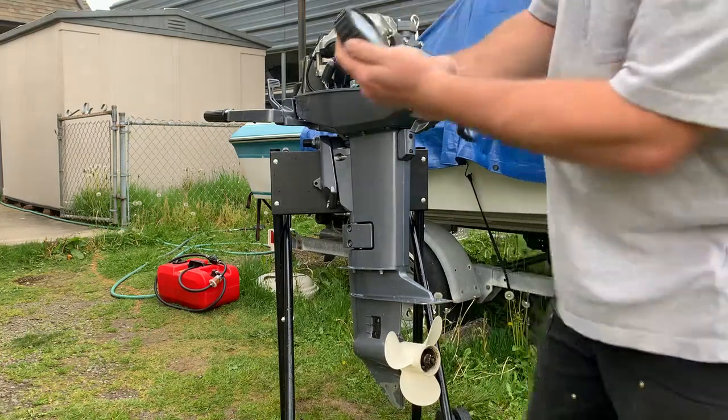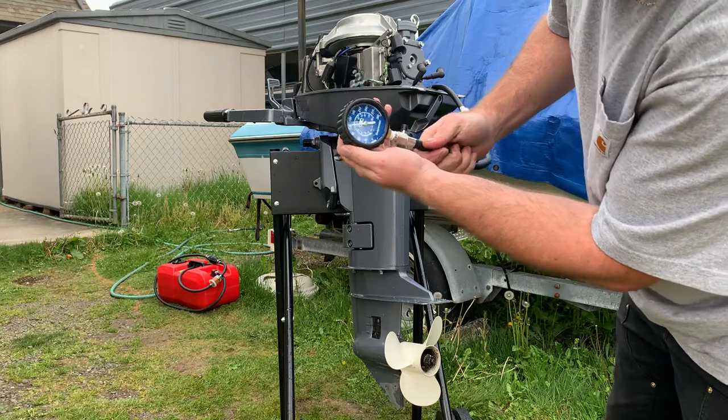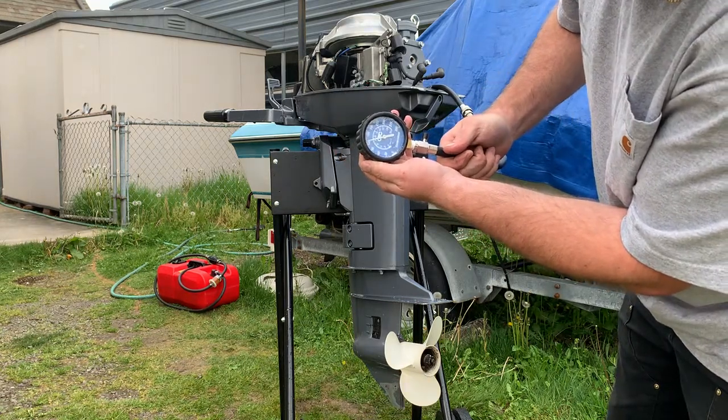Let's see what we got here. Just over 120 — about 122 PSI.